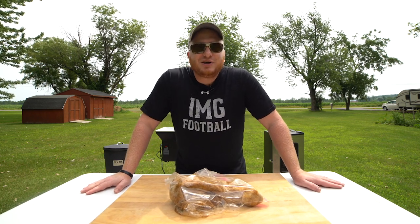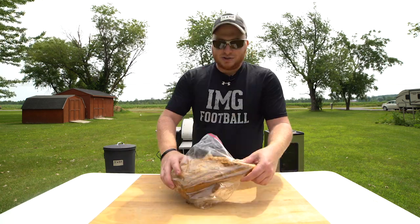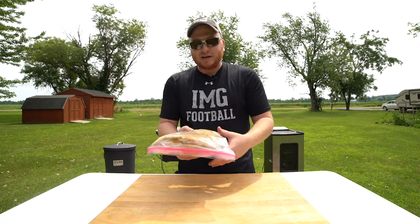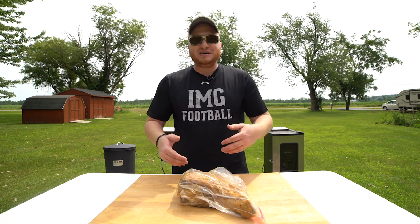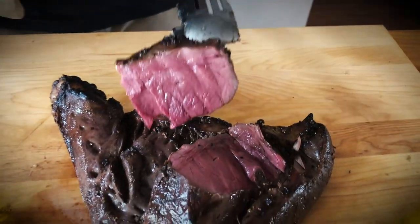We got ourselves a cow tongue. We're gonna be doing a lot of licking. I already have my tongue wrapped because I pre-seasoned it and got it prepped last night. Cow tongue is really, really good and I love organ meat. I've done a few other things on my channel — I did a beef heart, smoked it up, charred it right off the grill.